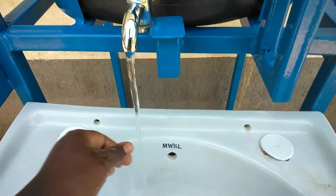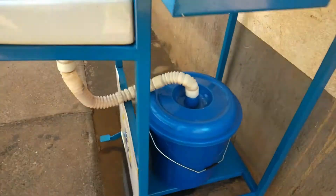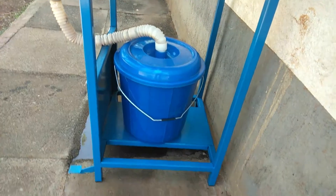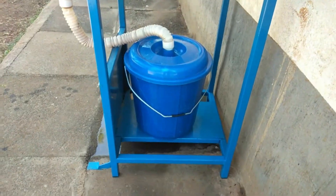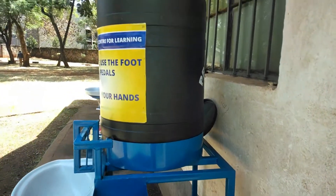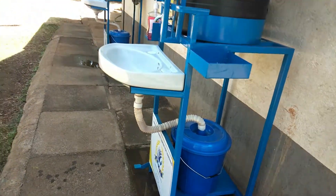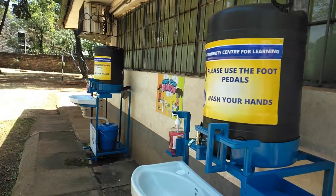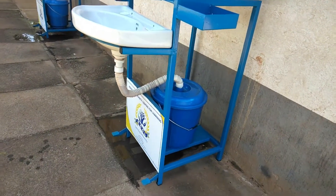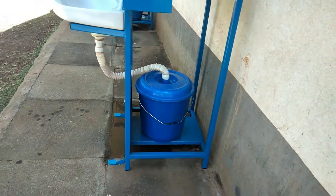The soap is washed off, and when the washing is done the water is drained into the pail under the tank. It's a simple handmade wash point that we can all acquire in our homes — it really comes in handy for schools, churches, and all that.